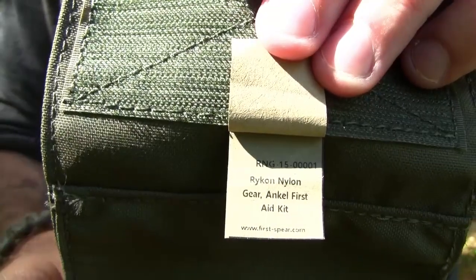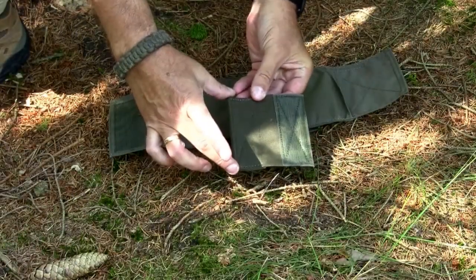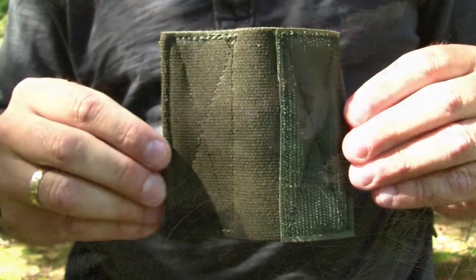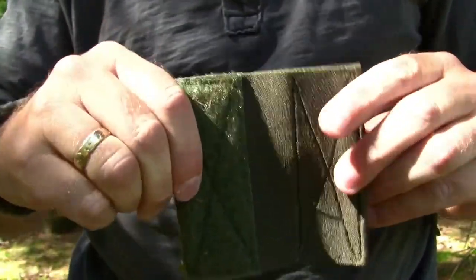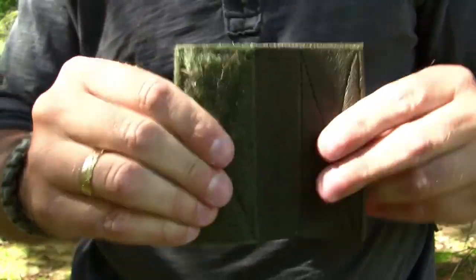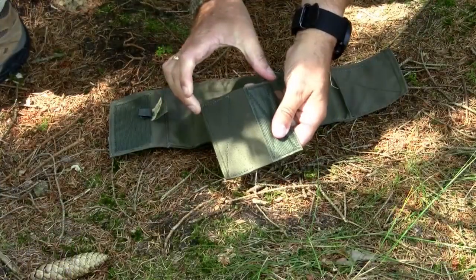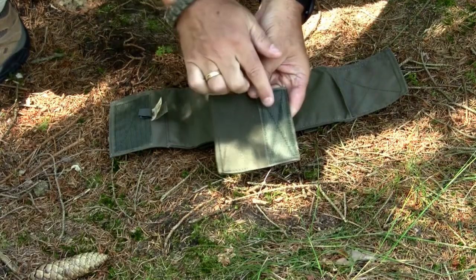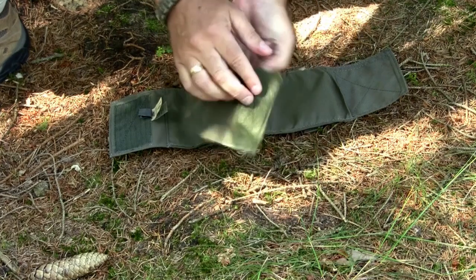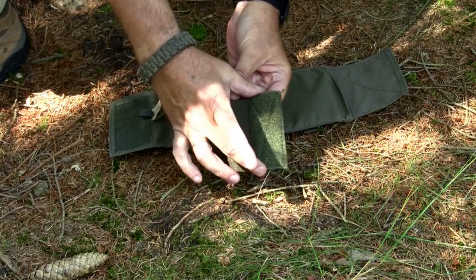Then we have the extension piece. The size is 10 by 10 centimeters and it is made out of a stretchable piece of nylon elastic band — really, really heavy duty. It can be stretched about 3 centimeters, so the width will be 13 centimeters and the height still 10 centimeters. It is backed by a piece of Velcro on each side, 4 centimeters wide and 10 centimeters in height.